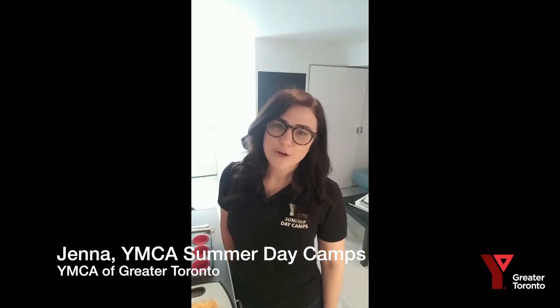Hello everyone, my name is Jenna and I'm a regional director with YMCA GTA Summer Day Camps. Today we are going to do a cooking activity — really easy to do, it allows you to be creative, and it cooks quickly so you can enjoy it even faster.